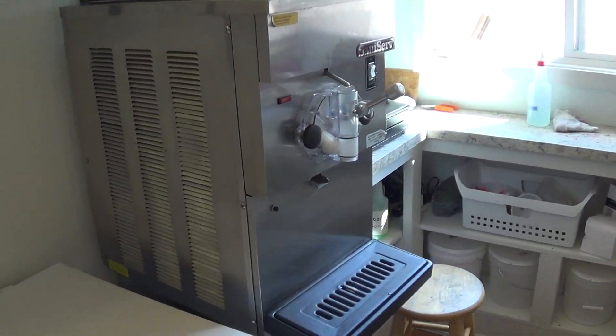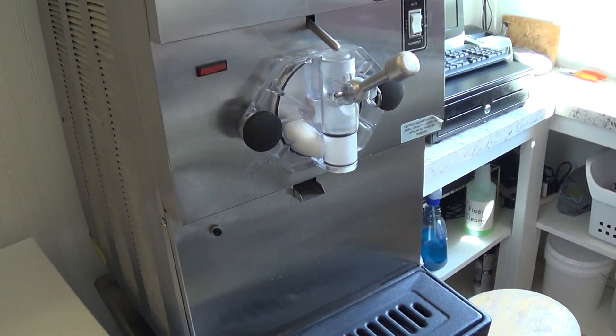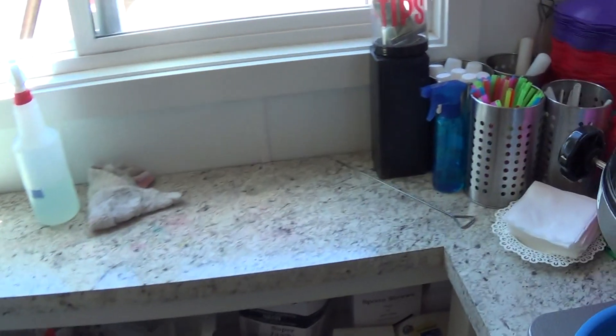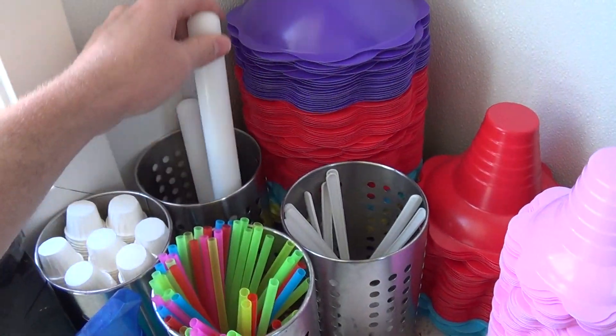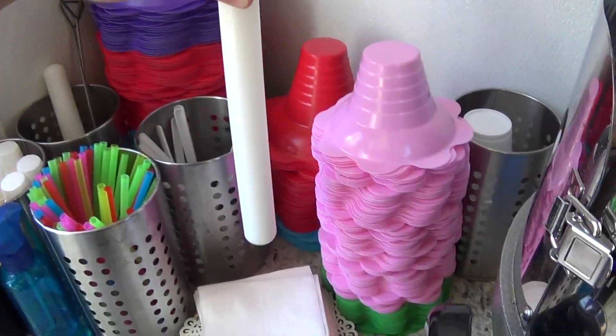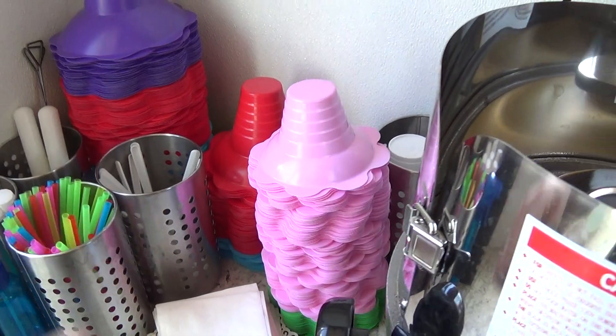We've upgraded and added a soft serve ice cream machine. We hollow out the center of our shave ice with a fondant roller, put it in the flower cup, hollow it out so we can do a bead of ice cream right up the center, kind of like a volcano.